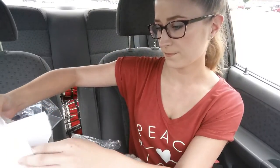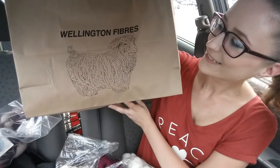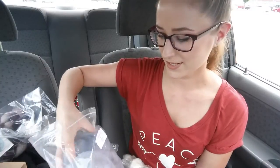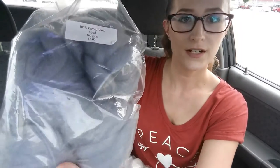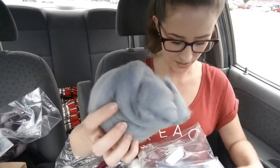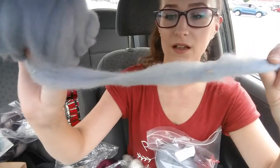From Wellington Fibers — that's what the booth was called, they had a cool bag with a sheep on it — I only got one thing: 100% carded wool, 100 grams for eight dollars, in this bluey-gray color. It comes in these little bumps. It looks like it has some veg matter in it too, so I'll have to pick that out as I'm spinning, but for the price it was a very good deal.